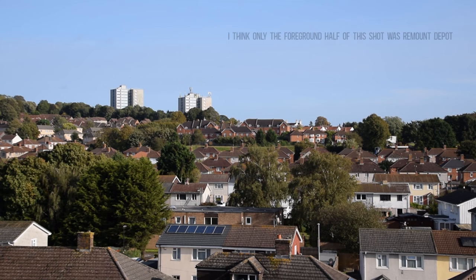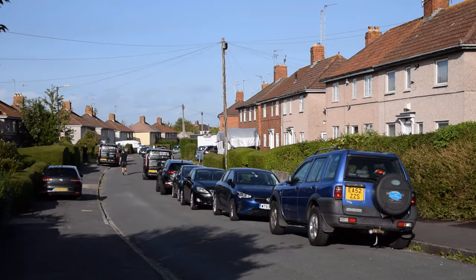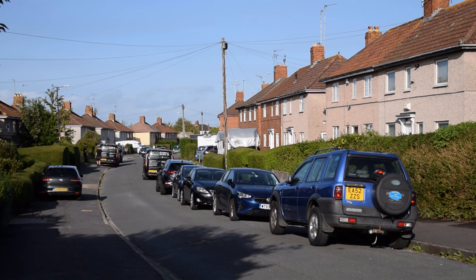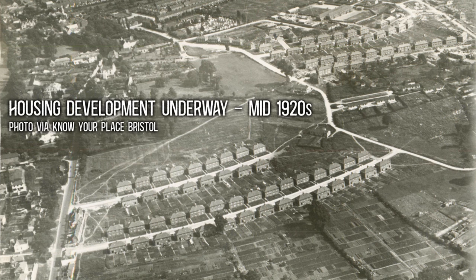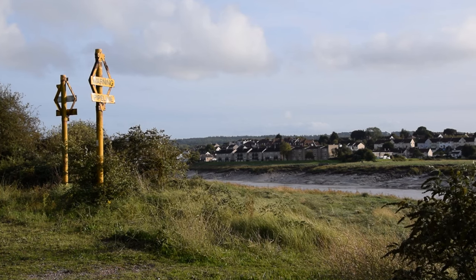No trace of this vast operation remains for me to film today – there are hardly any surviving photographs, and I didn't particularly feel it worthwhile paying to license the few images that do exist, because they're really just fields and nondescript huts, there's nothing really that you can match up with the present day. Hence me fobbing you off with some generic footage of the suburban housing, mostly of an interwar vintage, which sprung up across most of the land the remount once covered. And some generic footage of Lamplighter's Marsh.